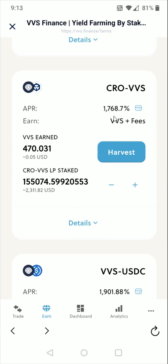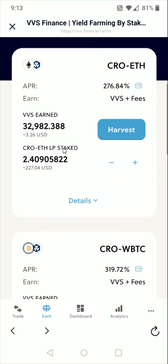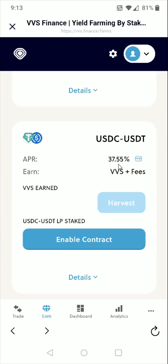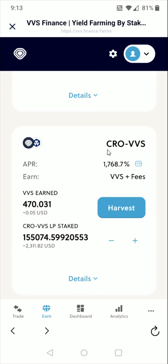Currently this APR is still quite high, but it will continue to go down over time. If you have a more secure or less volatile pairing, such as CRO with wrapped Bitcoin, CRO with Ethereum, or things like USDC with USDT, those APRs are quite a bit lower. You'd expect the risk-reward return for those to be lower than something like the CRO-VVS pairing.